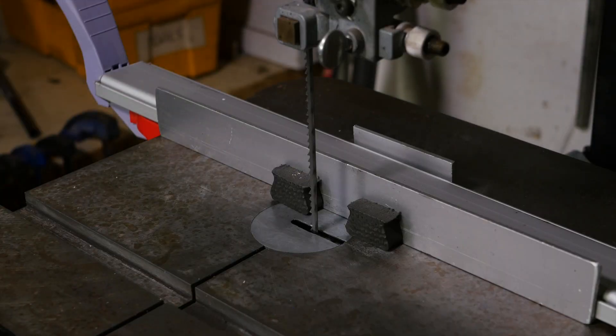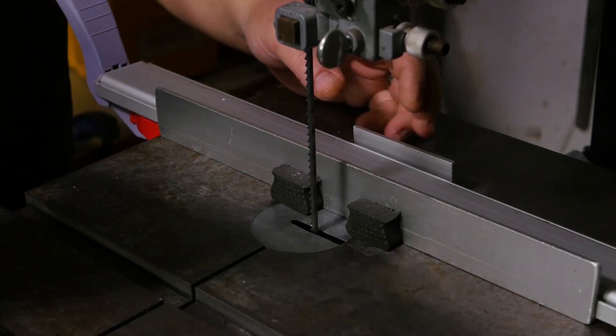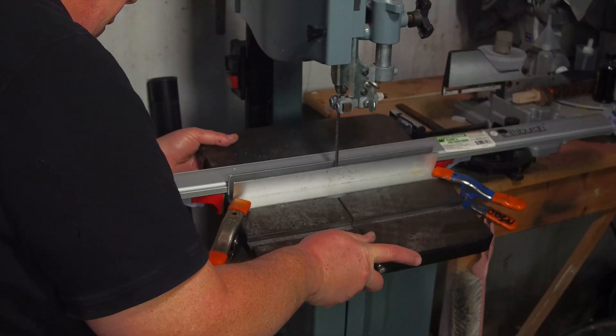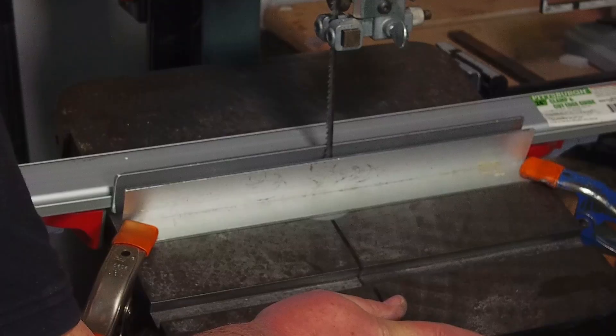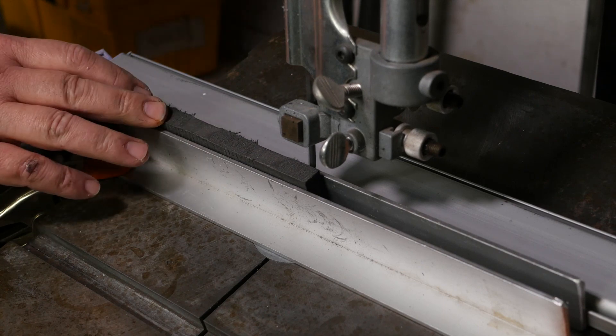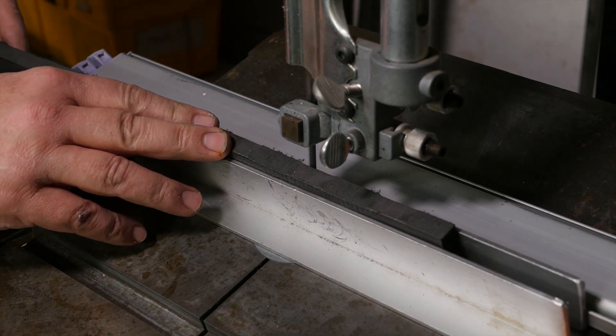I set some aluminum angles as a guide on my band saw with enough space to fit the floor mat foam. Then I tilt the saw table so the blade is going from almost touching one corner to almost touching the other corner, and then I can run the foam through the saw cutting a near-perfect wedge of foam just as long as the blade.